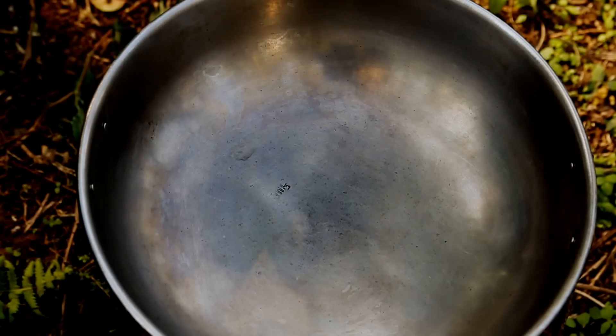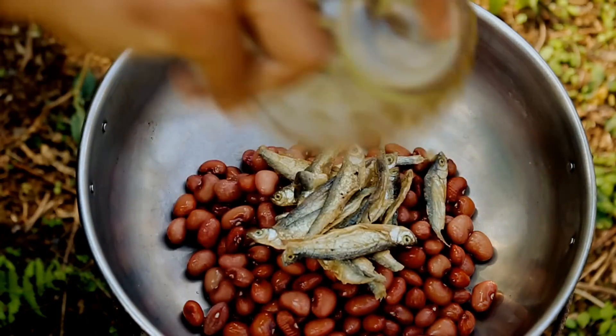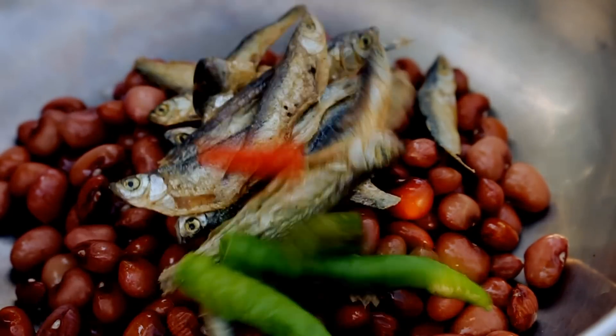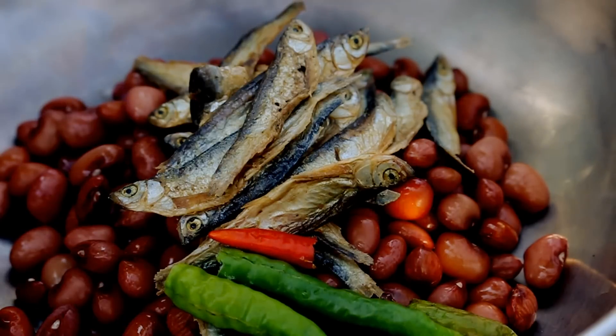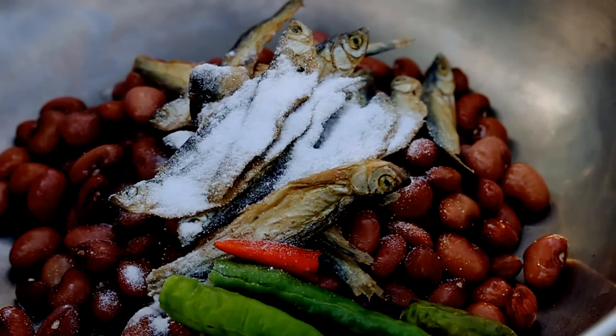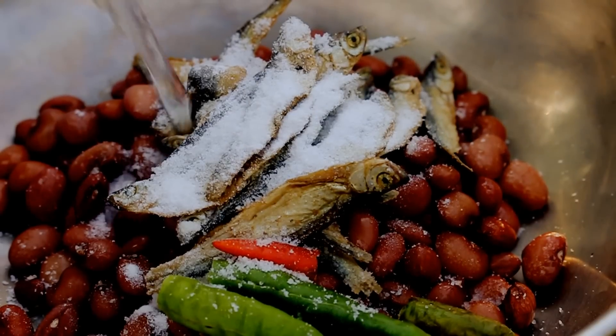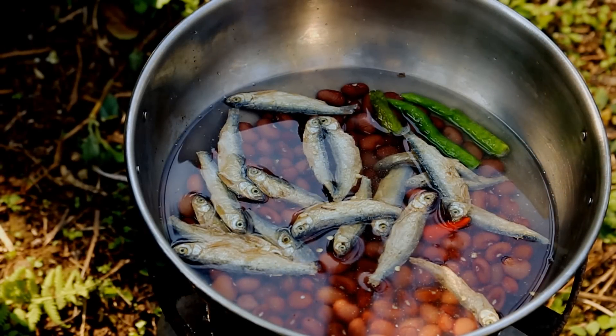Garo cooking is very simple. All you need to do is add all of the ingredients into the pot — beans, dried fish, chillies, cooking soda, and salt for seasoning — add a little water, don't forget your salt and soda, and bring it to a boil.